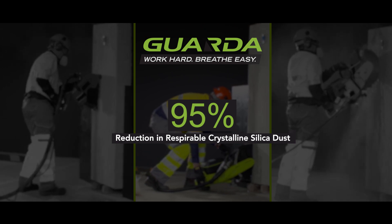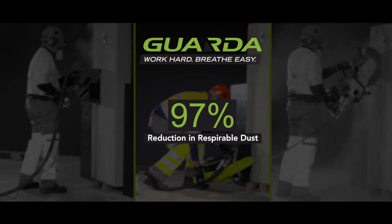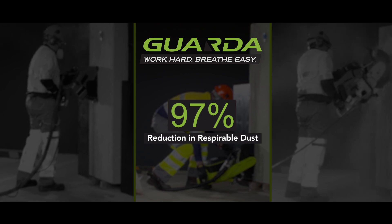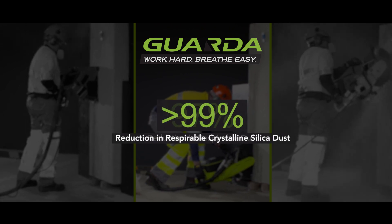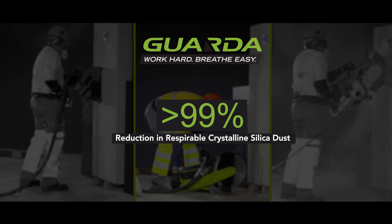Comparing against an electric dry cutting saw, we similarly found a 97% reduction in the amount of respirable dust in the breathing zone and a 99% reduction in the amount of crystalline silica.